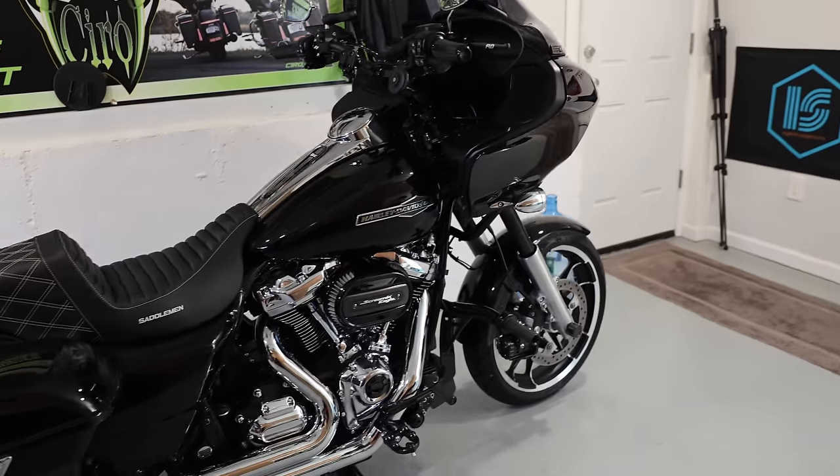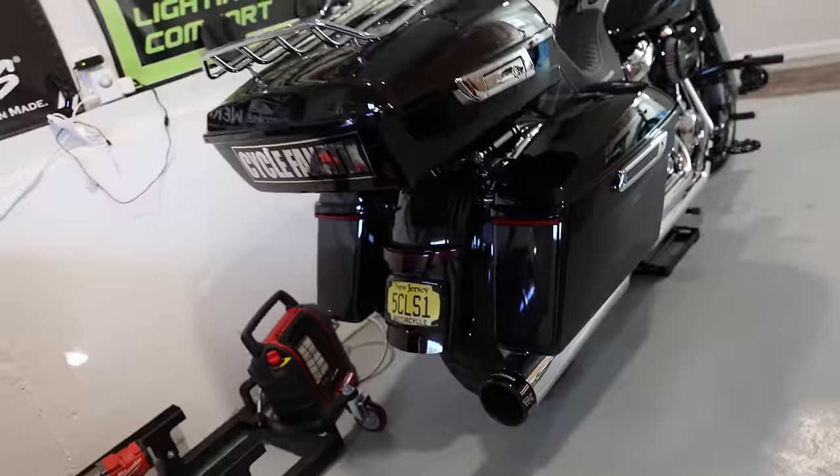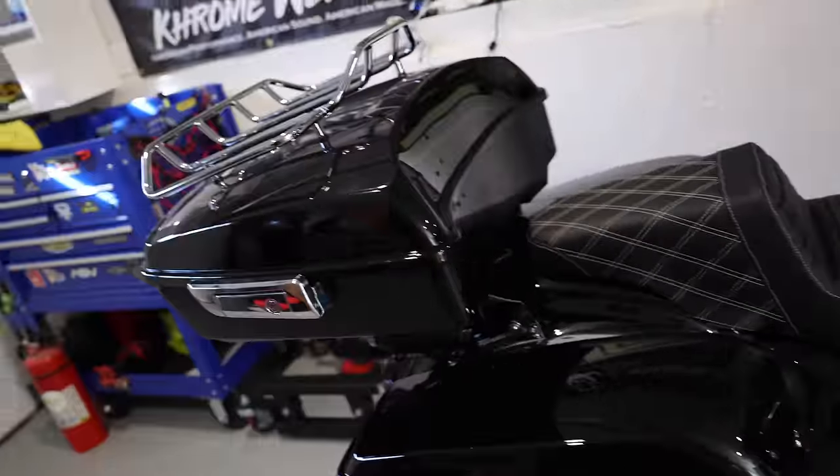Here, by the way, is Mad Max. If you guys miss her — or him, whatever you want to call it — I love this bike and everything that has been done to it. Let me know if anybody's new to the channel and you guys want to see another go-over video of all the stuff that's been done to it. Let me know in the comments and I'll do it.